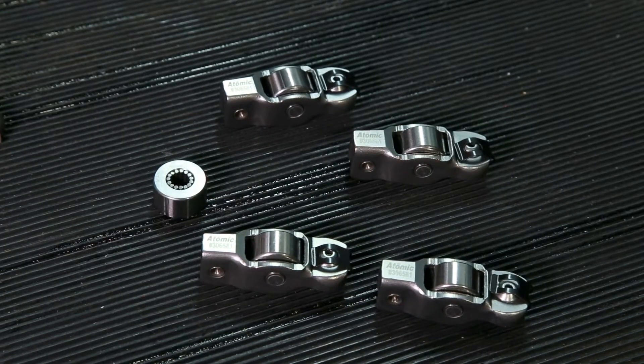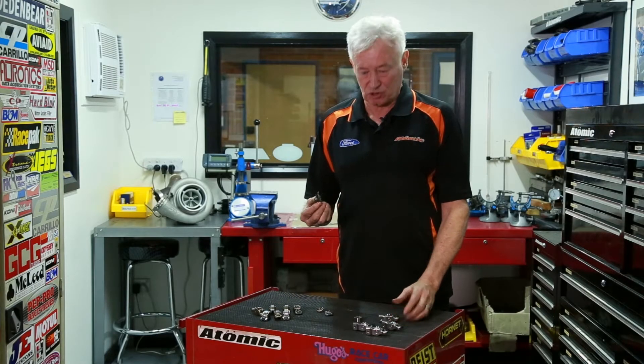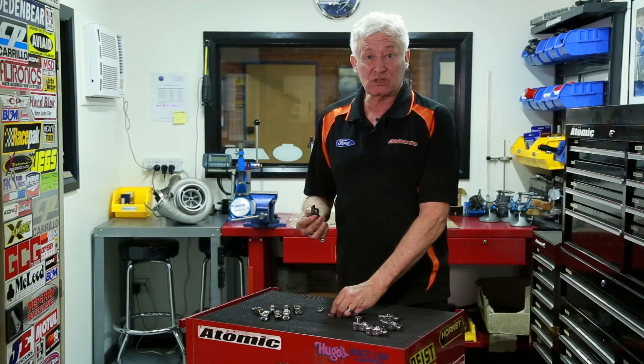The Ford Barra engines have a stamped steel rocker that has various problems. They're not overly durable — they do break in half after a while. So what we decided to do is look at how to make the valve train stronger, but in a cost-effective manner.